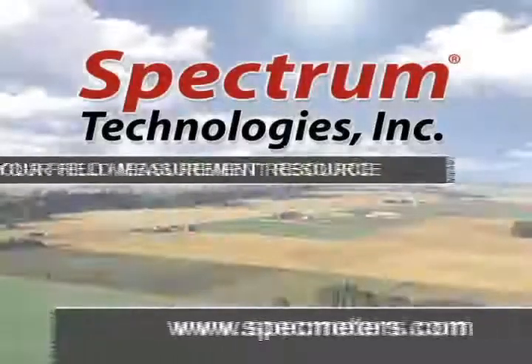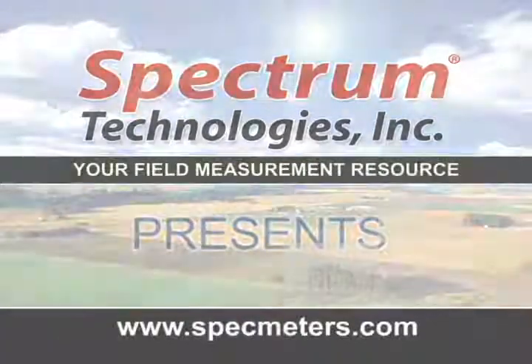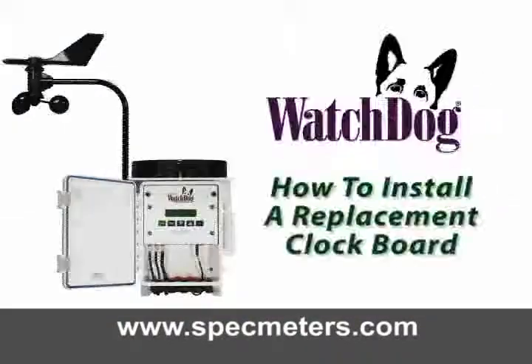Spectrum Technologies, your field measurement resource, presents how to replace the clock board on the Watchdog weather stations.